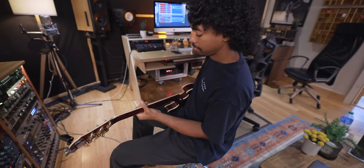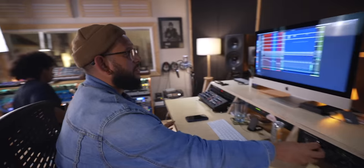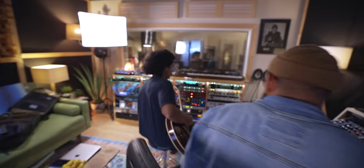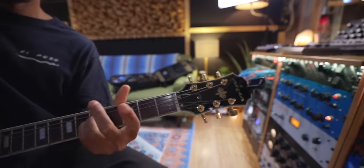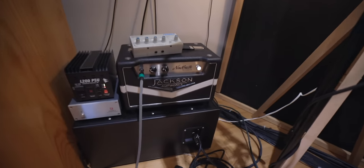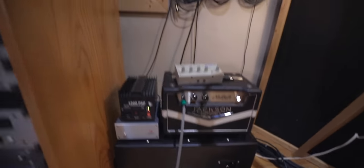We've got Lawrence here playing guitar — explain this chain. He's playing an Aria, it's a Braxton, kind of a funky little guitar with a bunch of pickup options on it. Then we're hitting the Jackson Amp Works Newcastle, going through the amp into the iso box — a Sauntronics Halo mic on there.